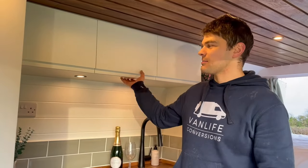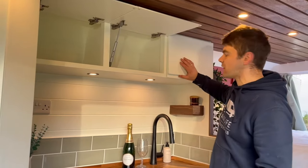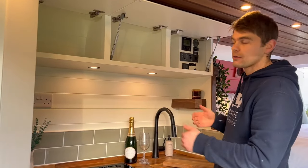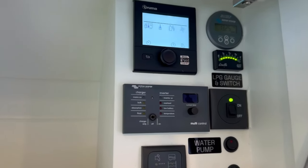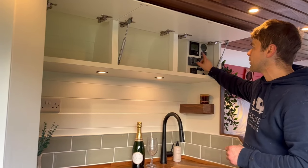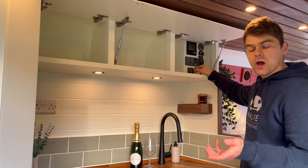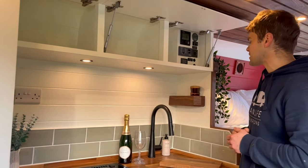Behind the shower cubicle we've got some overhead storage — these are all on gas struts and the door fronts in this van are all handleless. We've routed in a shape here so that you can open them without any handles protruding, which is really nice. Then we've got the control panel up in this third unit here with your water level gauges, control for your inverter, your boiler control, your battery monitor, and your remote switch for your LPG solenoid so you can open the bottle which is underneath the van from inside the van itself.